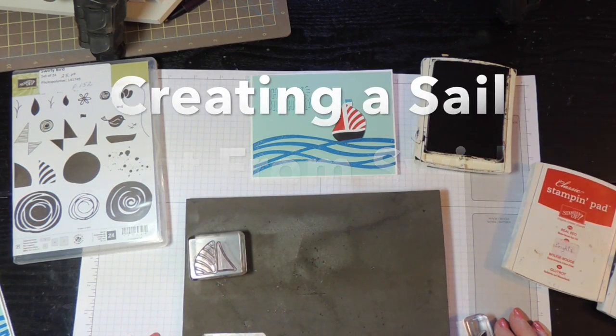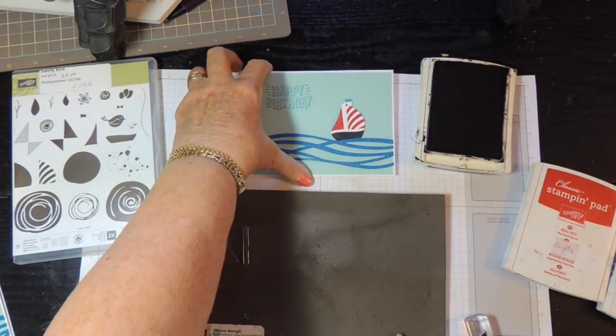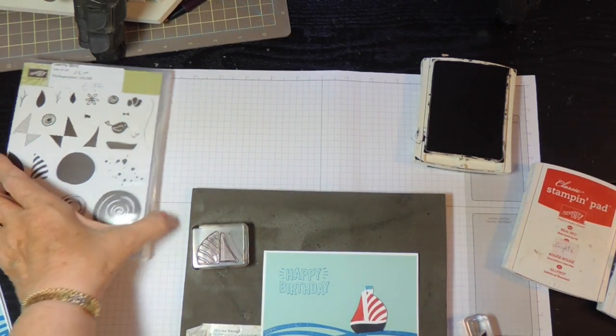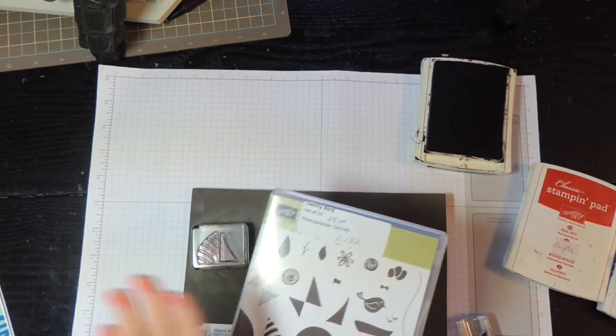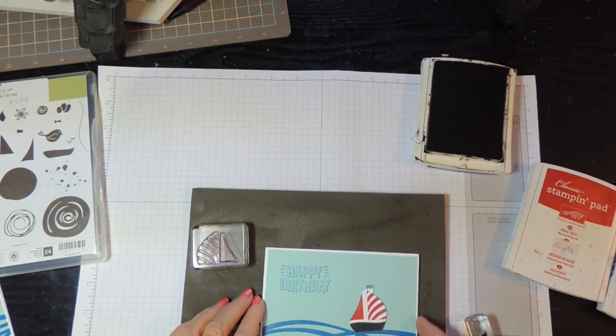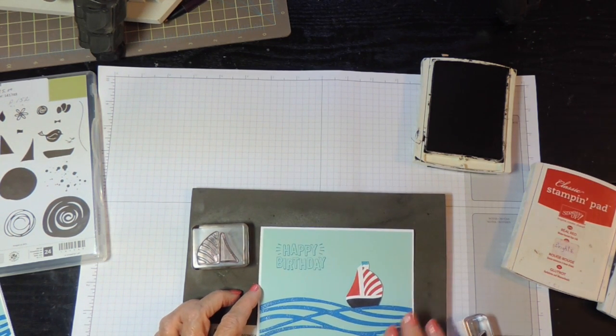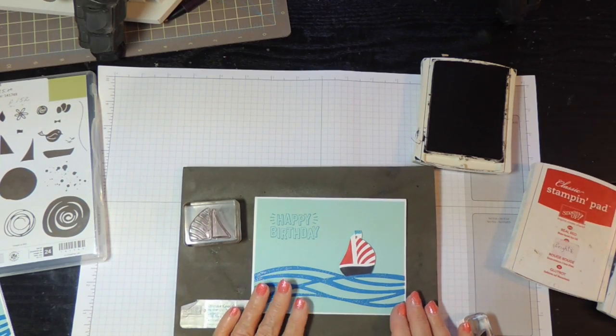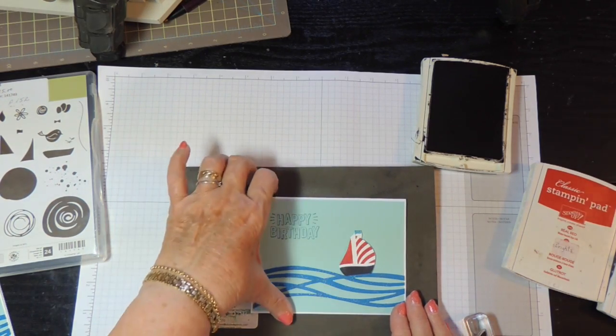Hello there stamping friends. Today I'm going to give you some tips on creating this little sailboat with the Swirlybird stamp set. I love this — it has some framelits to go with it, but when you do the sailboat you don't need any framelits, it's just very easy to cut out. This is a card that we're going to be making this month in my card classes, so I wanted to give a little preview about how to create the sailboat.